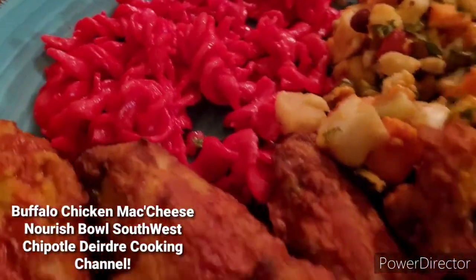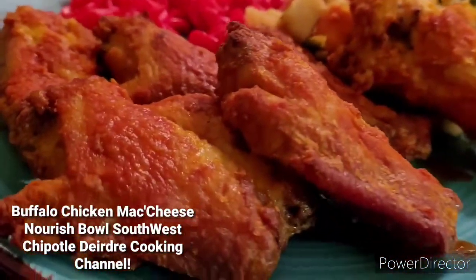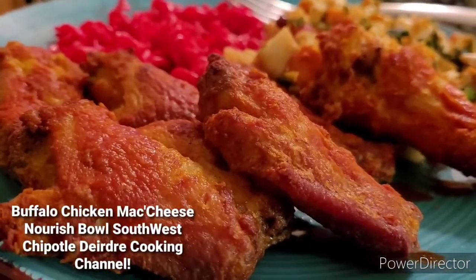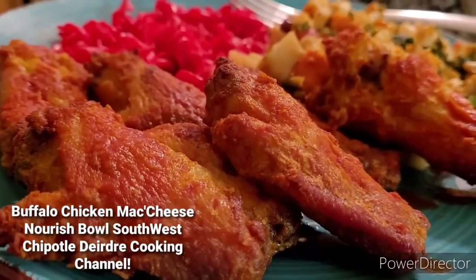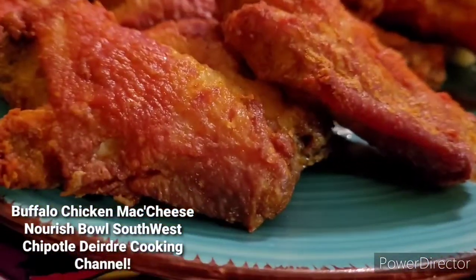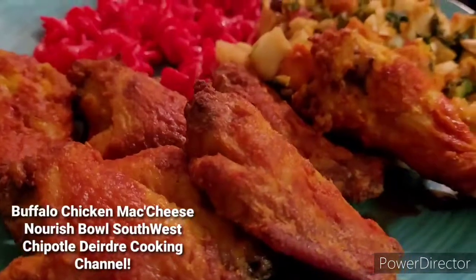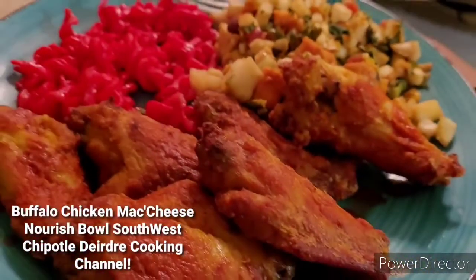If you like this video, give it a thumbs up. Share with your friends and family to show them what's cooking on my cooking channel. Also, if this is your first time watching my cooking channel, share with your friends and family as well to show them what's cooking.